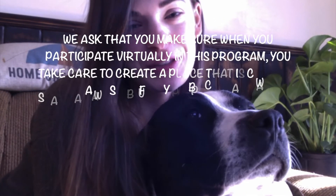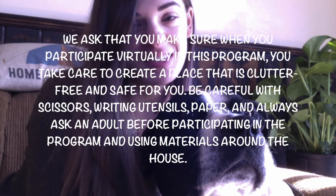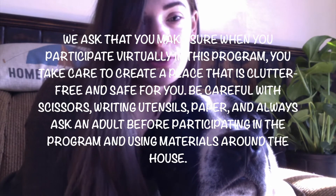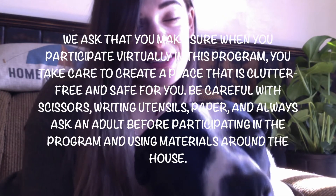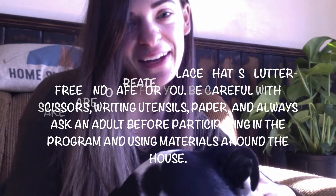We ask that you make sure when you participate virtually in this program you take care to create a place that is clutter-free and safe for you. Be careful with scissors, writing utensils, paper, and always ask an adult before participating in the program and using materials around the house.